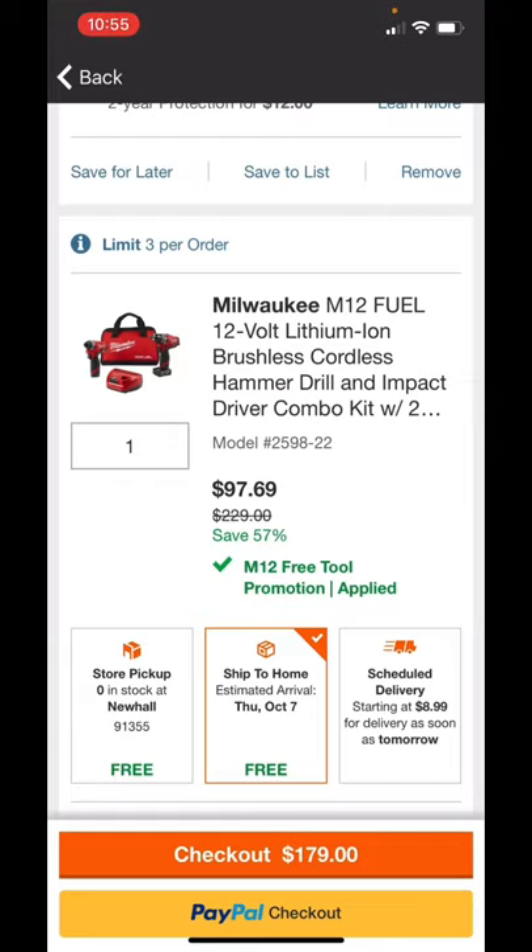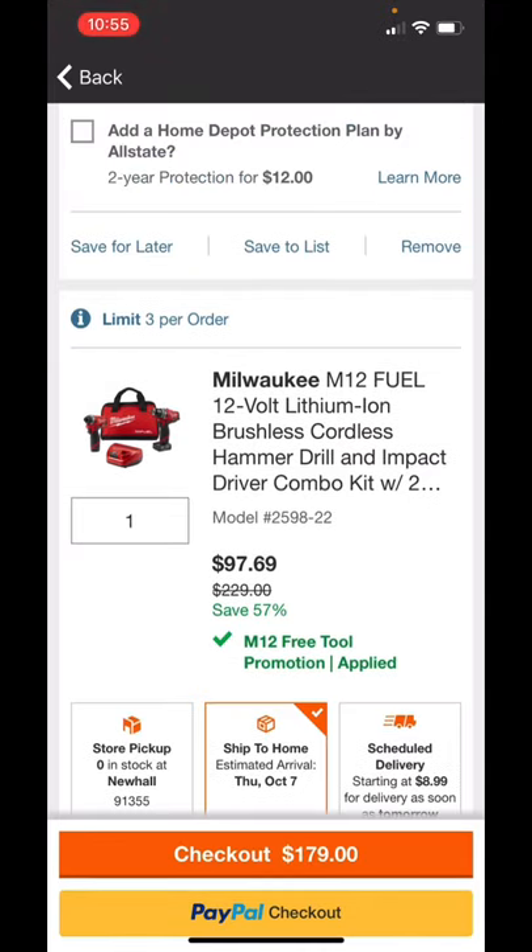For the Milwaukee cordless hammer drill, 4 amp hour battery, with the impact driver, 2 amp hour battery, charger, and contractor bag — $97.69, y'all. That's 57 percent off. To get this under $100 is absolutely unbelievable, unheard of.